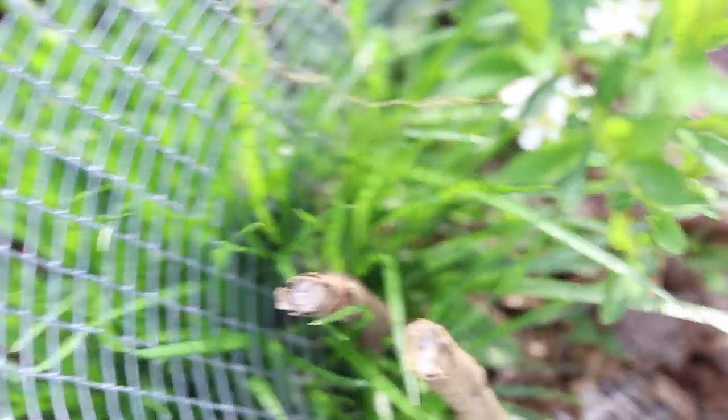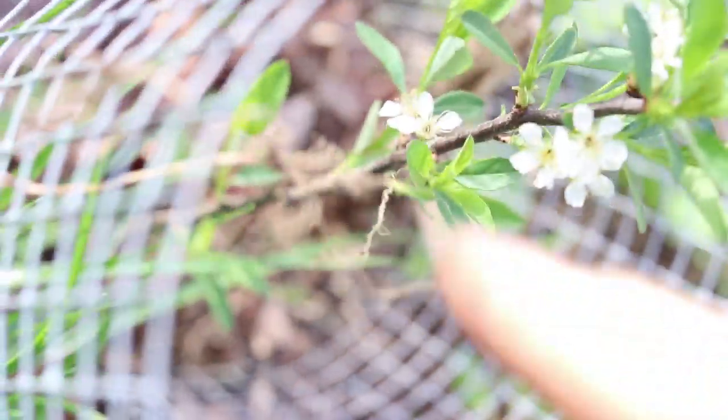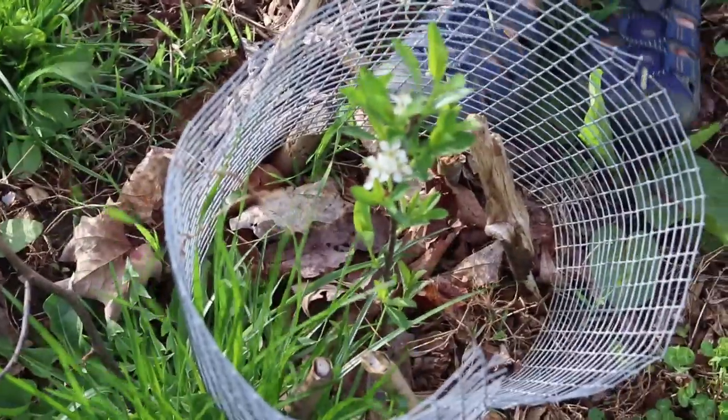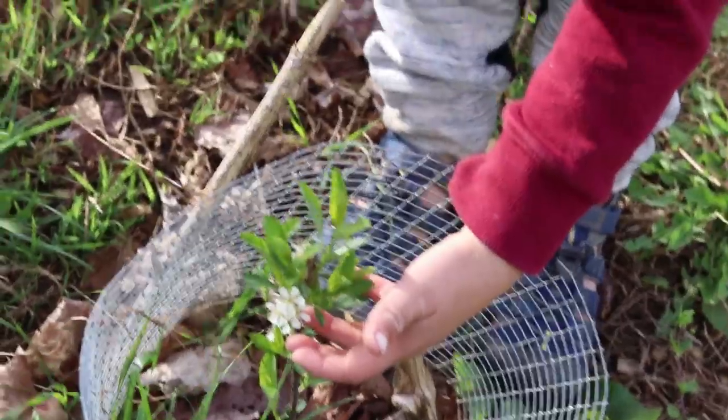This is called a Hanson's Bush Cherry. Look at this tiny tree. Look how many blooms there are on it — there's like one, two, three, four, five, six, seven, eight. Can you imagine a tree that small having cherries on it? It's trying to make cherries this year. Every one of those could be a cherry.